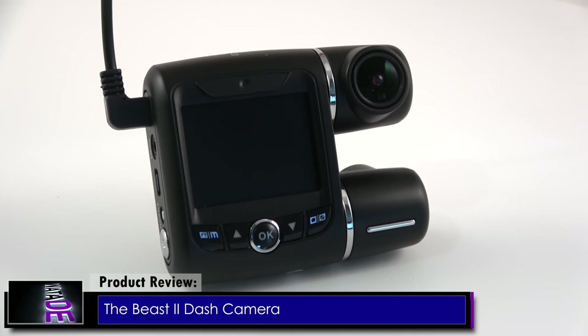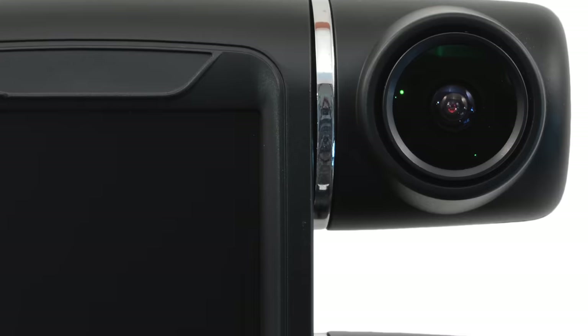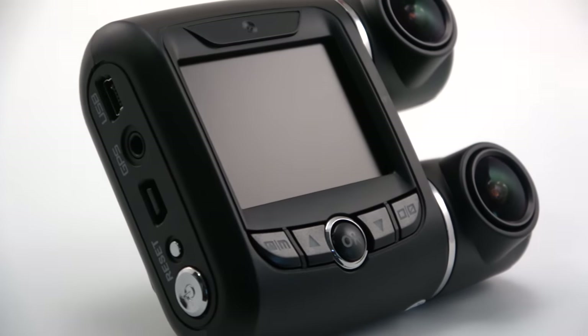You are not going to want to miss out on this review. We have been working closely with our developers to produce a top-of-the-line car camera that was designed from the ground up with your input and main concerns in mind — you guys actually helped create this.